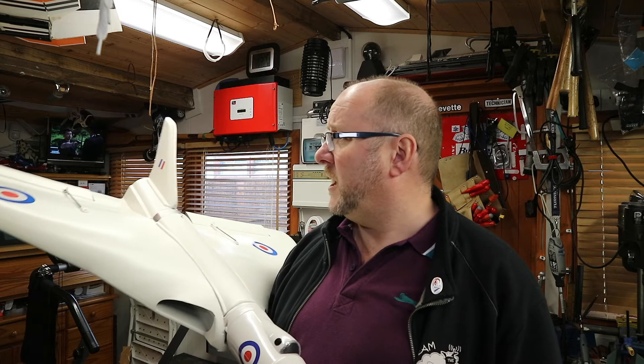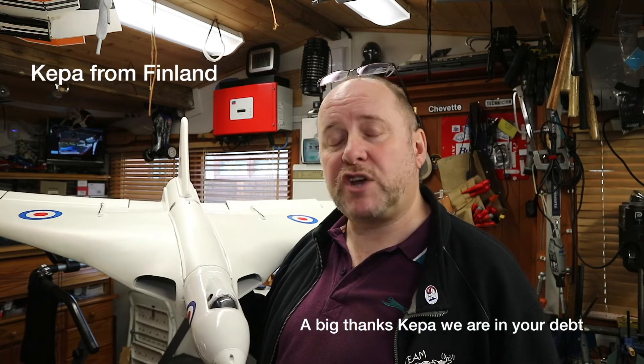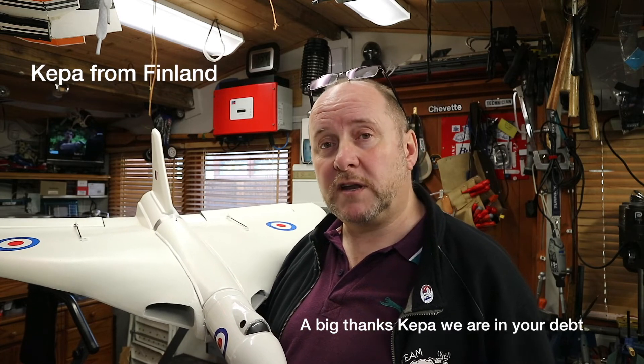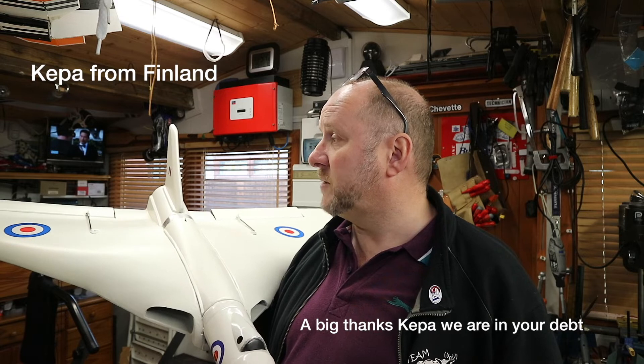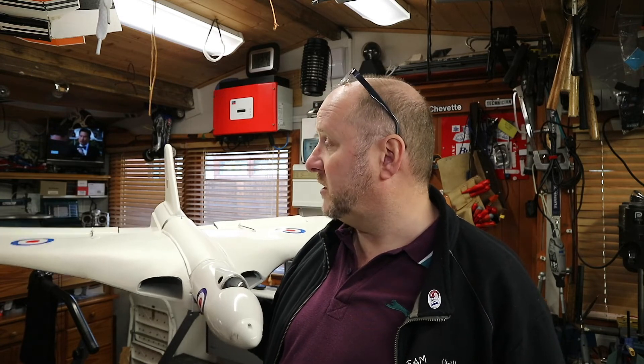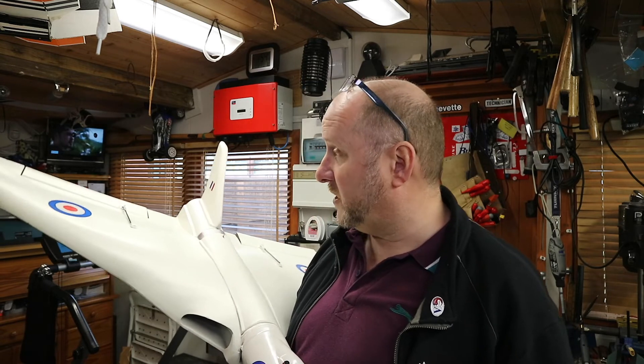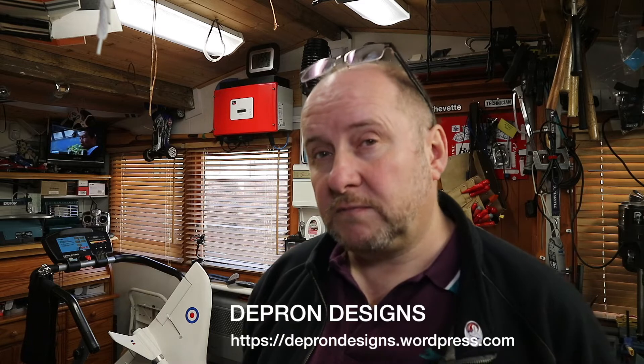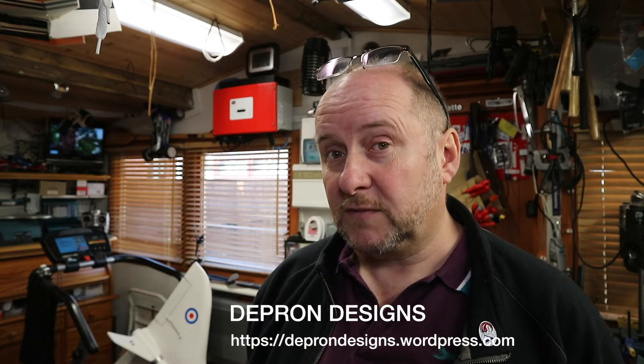I hope you like this video and found it informative. If you go to my webpage called Depron Designs, you can download the plans — they originally came from a gentleman in Norway who found them and made them publicly available. It's a nice design, so get creative, get modifying, and build yourself an EDF version. Please check out Depron Designs and go build yourself a Vulcan — you won't be sorry.